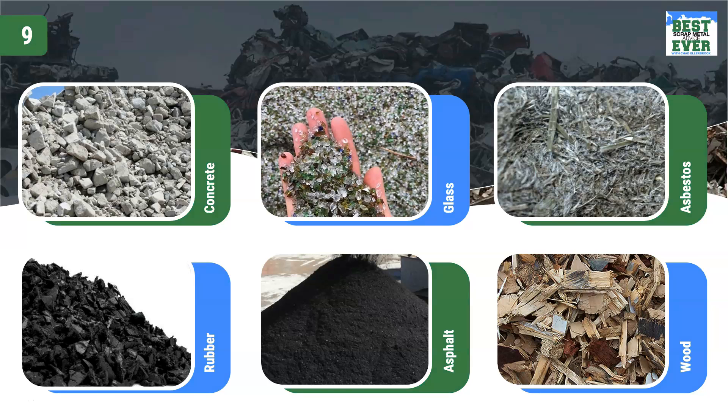Now that we've covered some of the hidden materials that are deemed dirty, let's talk about additional offgrade materials including concrete, glass, asbestos, rubber, asphalt, and wood.